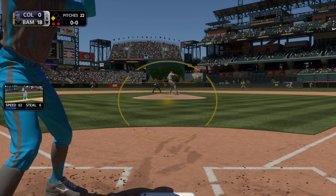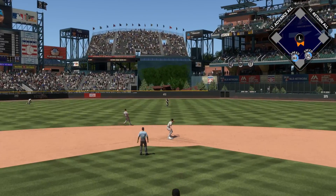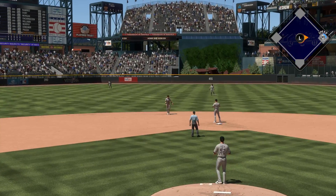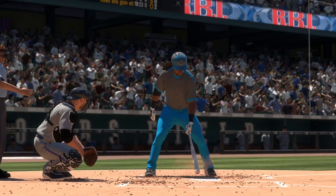Saberhagen is set, here it comes — line drive to center field, in there, base hit! And that ought to get the run in from third. Scott Oberlin gets to call the pitch here and he'll try to respond.